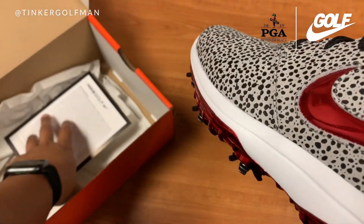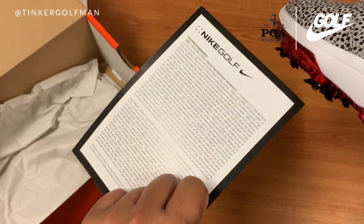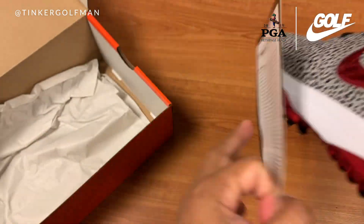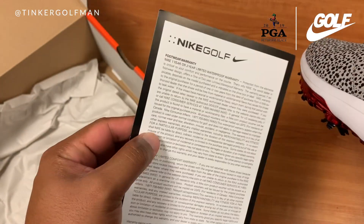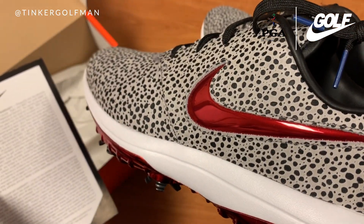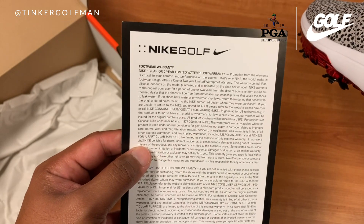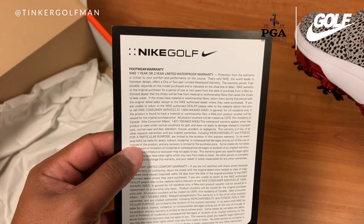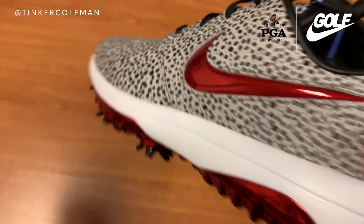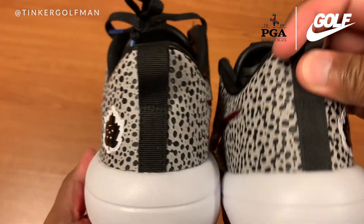Let's get the box out of the way. You get the paperwork. If you typically see this paperwork in a Nike Golf box, that typically means the shoe has a waterproof warranty. Again, this is a Nike Golf limited one-year warranty. These shoes are waterproof. Let's get the box out of the way and take a look at the shoe.